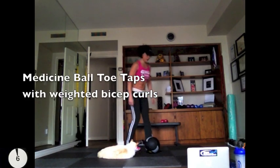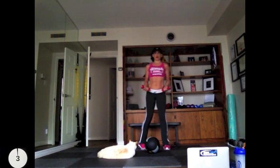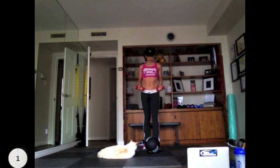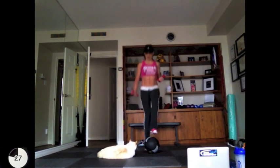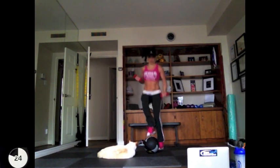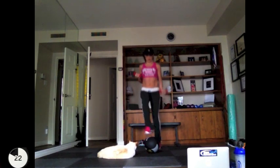We've got 10 seconds — that gives you just enough time to get ready for the next exercise. Alternating toe taps on the medicine ball: this is a great way to get cardio into your workout.